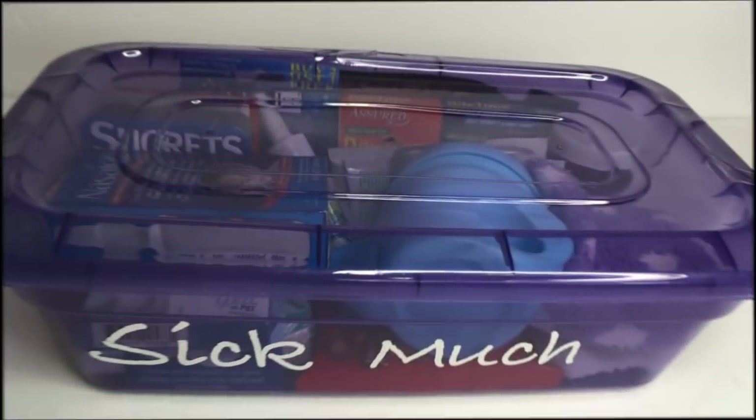Hey guys, thanks for stopping by. Today's Dollar Tree DIY is a do-it-yourself sick kit.